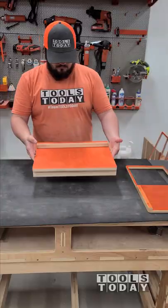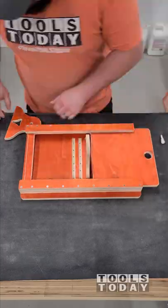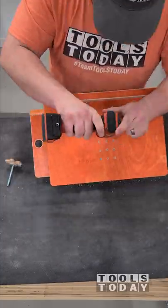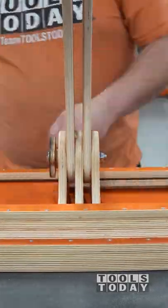Now we have a nice moving joint there, and we'll turn our attention to the top that's actually going to hold the laptop. The bottom is a mouse tray that slides out, and these are the pieces that will actually attach to the other part that we had just made. Now we got to get those all screwed in place and get the parts that are going to attach to the base all installed.